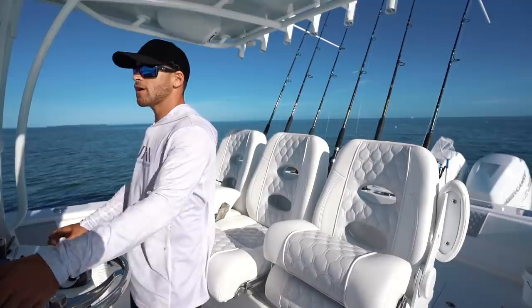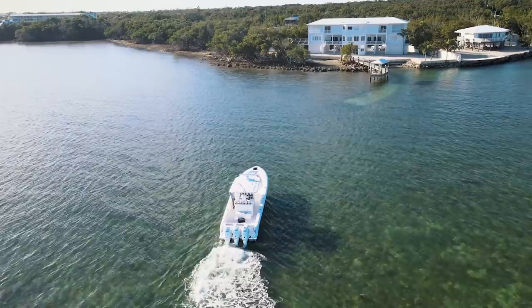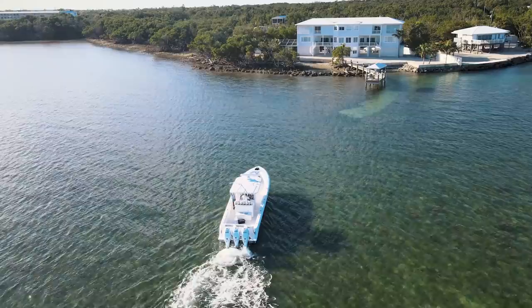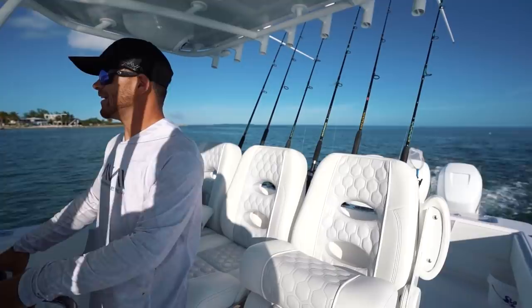We're pulling into home port right now with one big mutton in the box, but we may run into a little bit of a dilemma here. This boat drafts just a little over two feet. For those of you that don't know, our house is surrounded by a flat — basically very shallow water — and we have a tiny little cut that we need to make it into. This is definitely the shallowest we've ever tried to pull this boat in here. I hope we can actually get in.